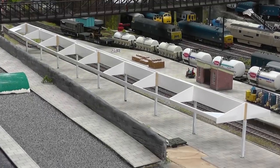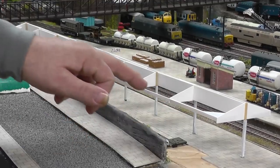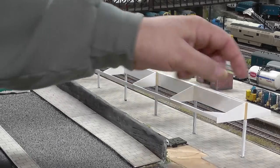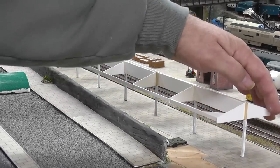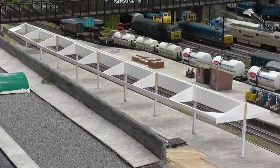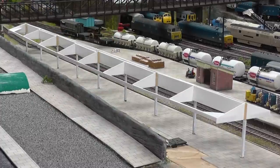Right, we've got all the edges put on now on both sides. I'm going to put some corner gussets in here, just to stiffen it up a bit. Once that's hardened up, I'm going to lift that off the posts, and then stick some plastic card on the roof, which should then strengthen it up quite well.